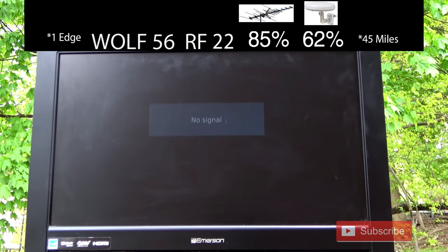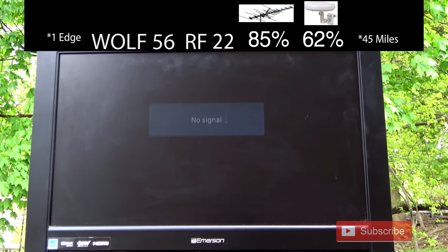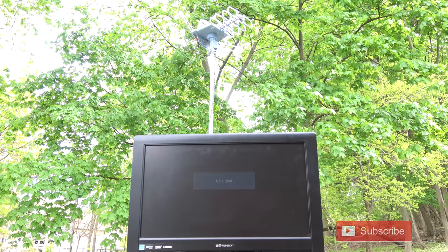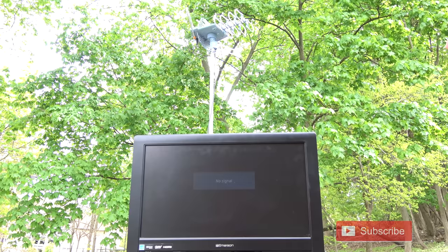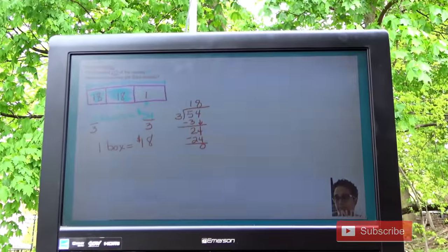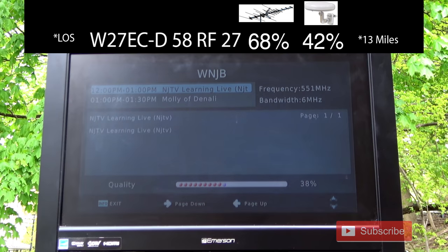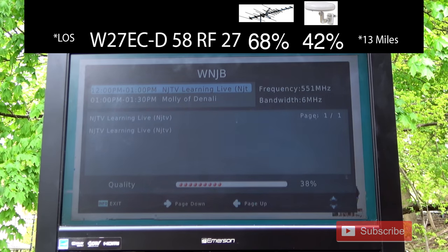I was not able to get FOX 29's low power repeater station with this antenna. I did try rotating to lock in a signal but was not able to get anything. The signal on NJTV's repeater station was lower on this antenna compared to the Winegard, showing signs of breakup at times.